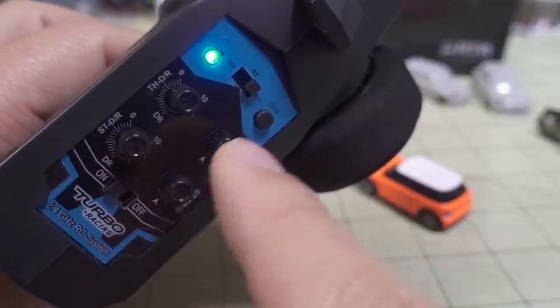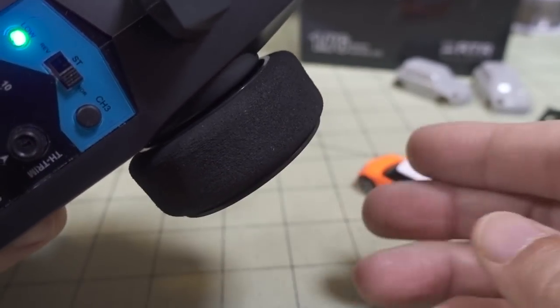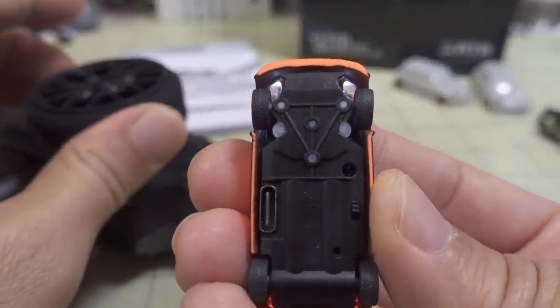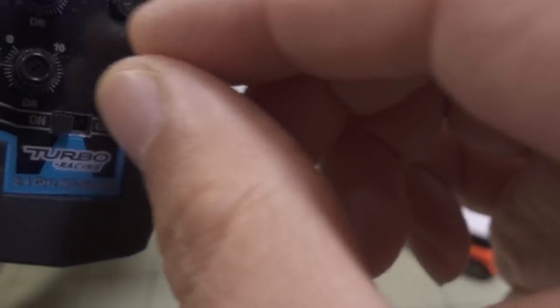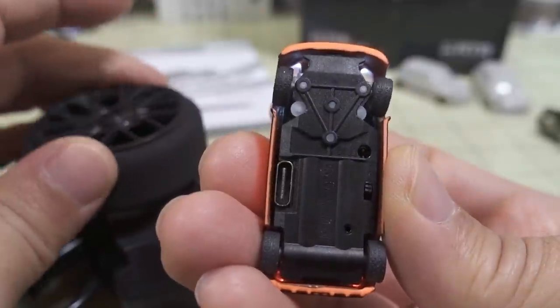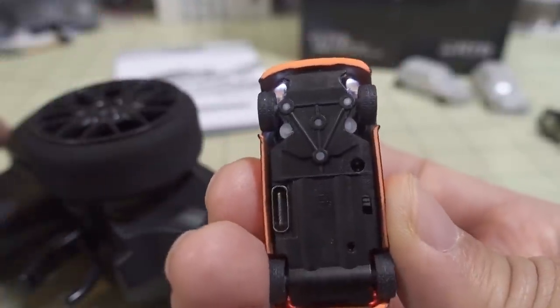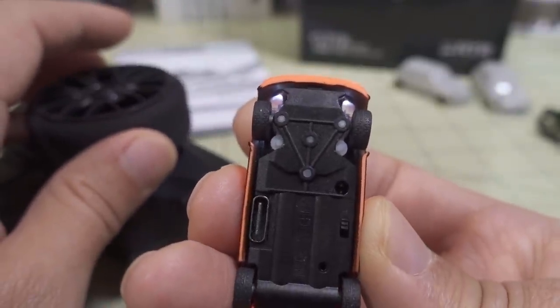If you go to 10, it gets very squirrely, because at high speed it doesn't take much of a turn of the wheel to go off in one direction. At maximum steering you get about this much angle, but if you drop it down to half, you can see it only goes about that much. So if you want it to not turn so quickly, just reduce your steering dual rate, though your turning radius will be a lot less as well.